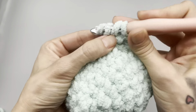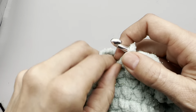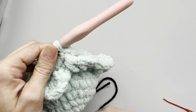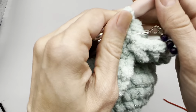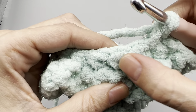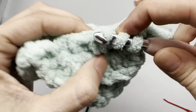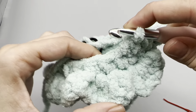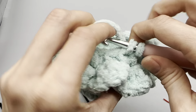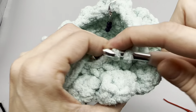Once you have your face, we are going to work our decreases. Where your first stitch marker is, take that out. Under the first stitch place one single crochet, replace your marker. Into the next stitch place one single crochet, then over the next two stitches do a single crochet decrease - go in, pull up a loop, go into the next space, pull up a loop, yarn over and pull through all three. Do two stitches then a decrease all the way around for this first row of decreases.